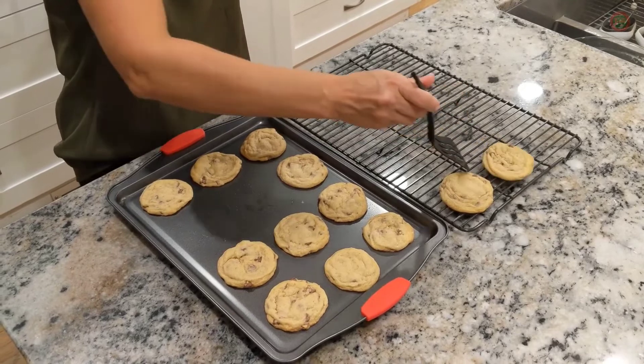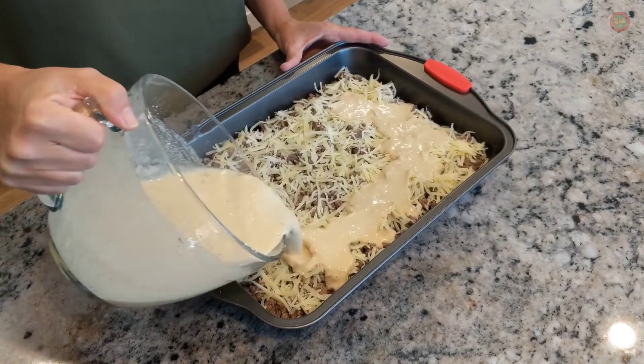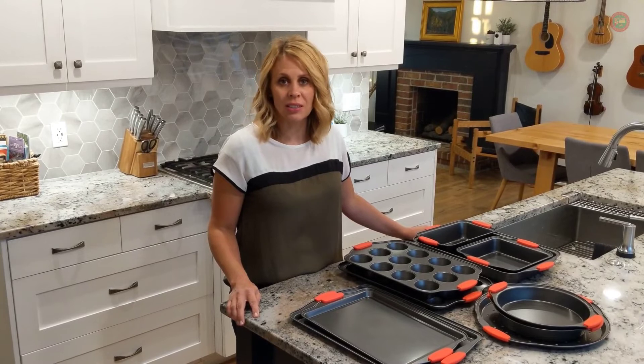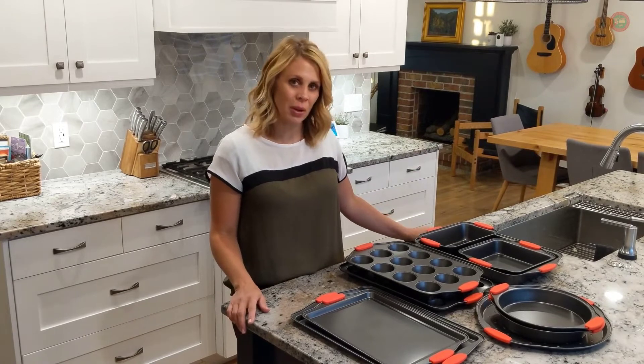The durable carbon steel metal is BPA-free and shielded with non-stick coating that eliminates the need for butter, oil, or cooking spray. Everything you need for preparing a delicious dinner for your family or whipping up a treat for that special occasion is all here with Nutri-Chef's 10-piece bakeware set.